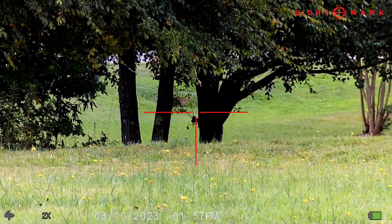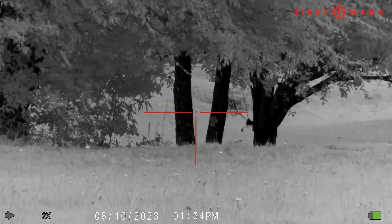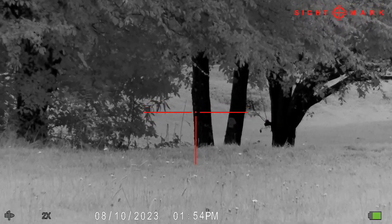Right here I'm going to switch into daytime night vision. It makes everything look like it's been snowed on. I really like this one — the clarity is awesome.